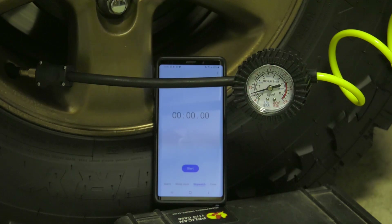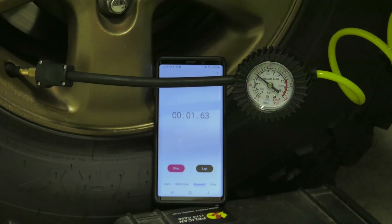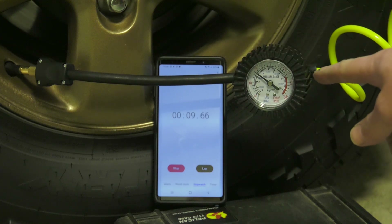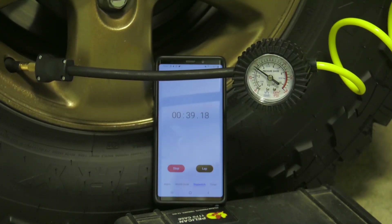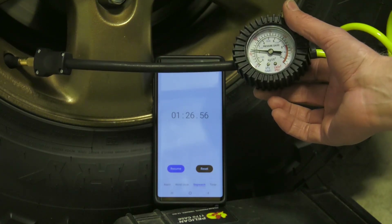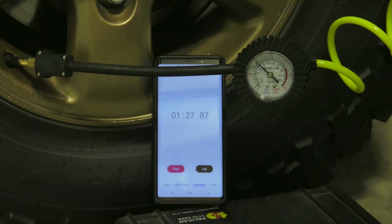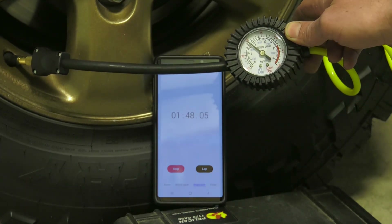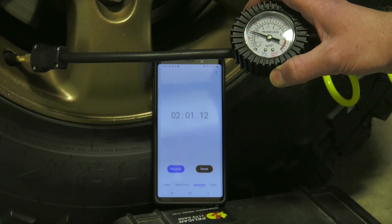We're gonna fire this up. Hit start right when the compressor kicks on. It jumps up a lot because it's putting more pressure in than can go into the tire. I'll stop it a couple times and check the pressure. We're doing a little pause here — we're right at 30 PSI for a minute and a half. Let's keep going, kick the compressor on. Two minutes and we're at 35 PSI.